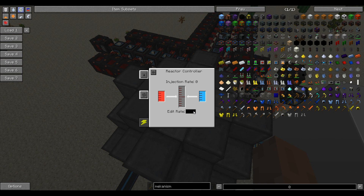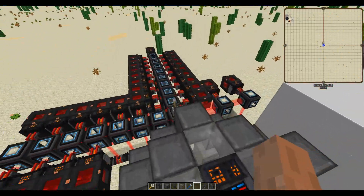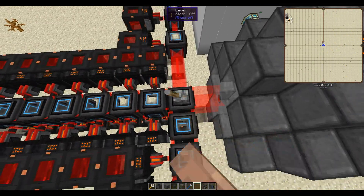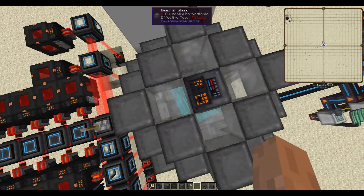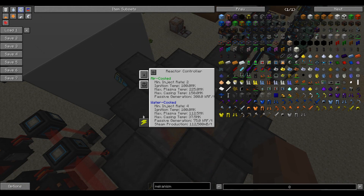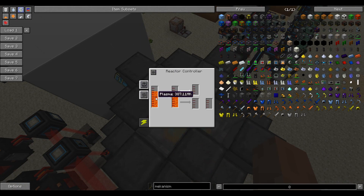Let's set the injection rate at three because that is what the brine production is able to handle. I have a bit more stored up so it could run at a higher injection rate for a short time. Let's toggle this lever — look at that, we now have a reaction inside. It has quite a bit of heat, which is simply because we had so much laser power go into it at once.